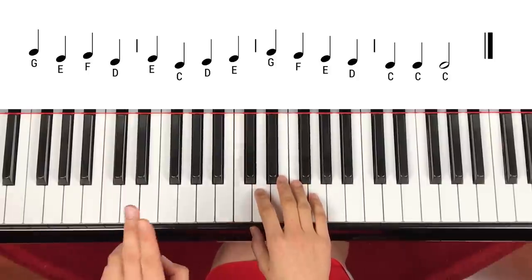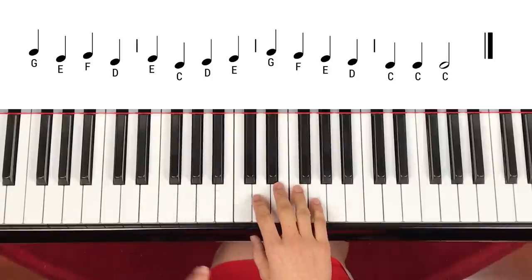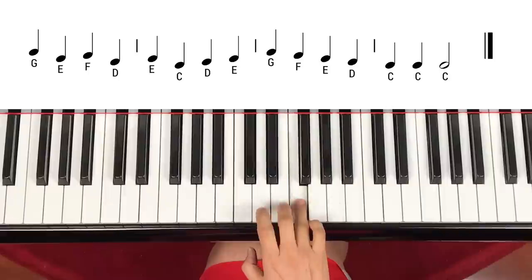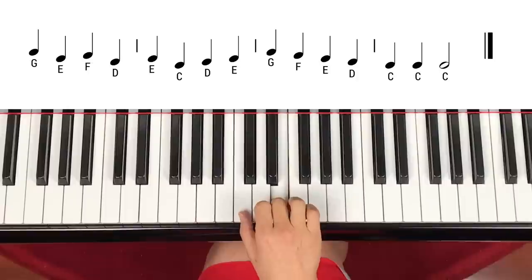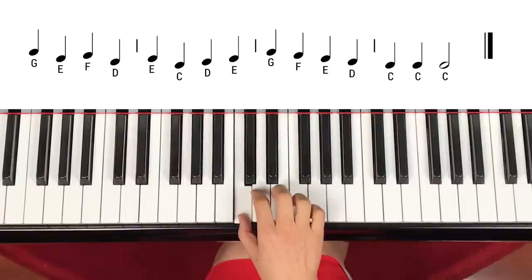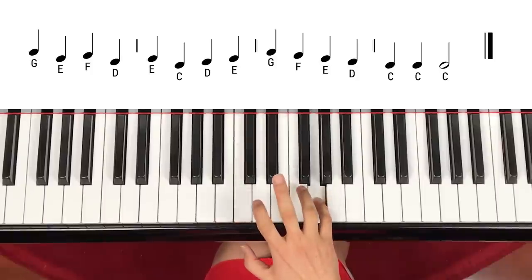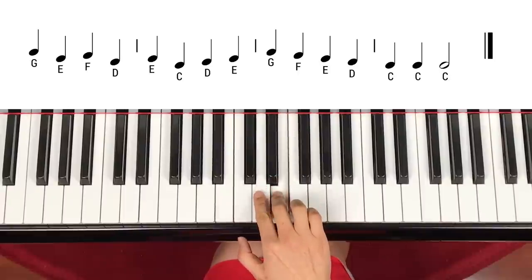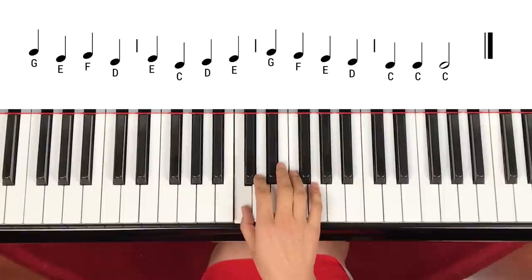Now let's go through the second line slow. One, two, three, four. G, E, F, D, E, C, D, E, G, F, E, D, C — D, E, G, F, E, D, C, C again — and another C to count, one, two.